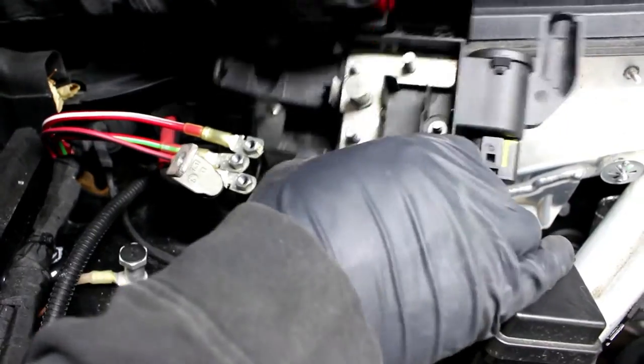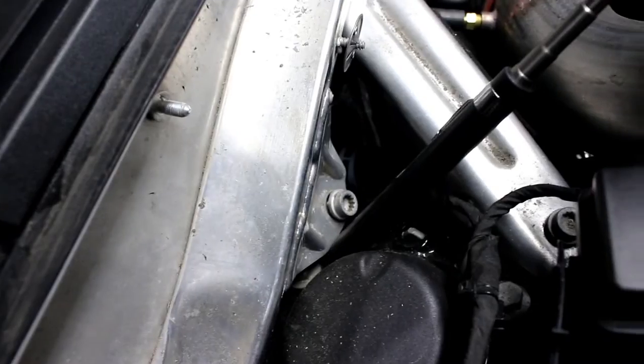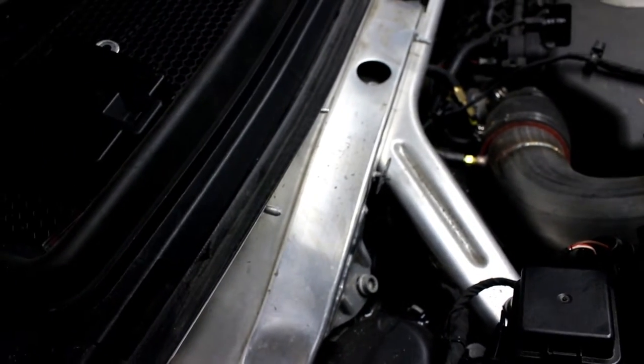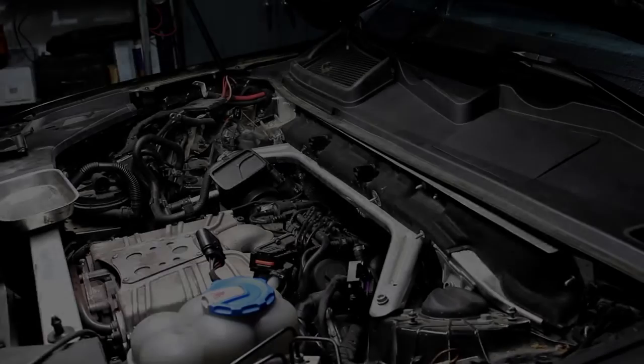At that point this entire box will swing out of the way. Now on this side we can get to our three strut tower bolts — one bolt is right here, another bolt right here, and the third is underneath the strut tower brace assembly. We'll now get to how we're going to get that off the car.